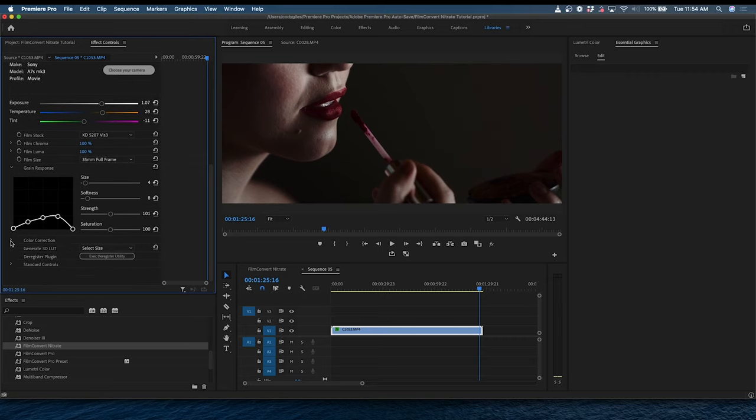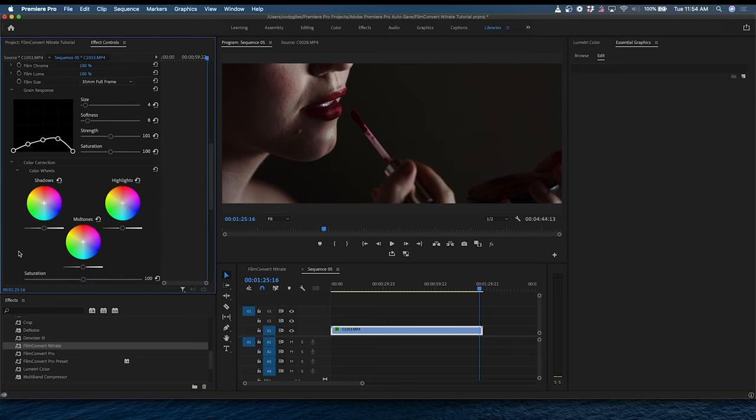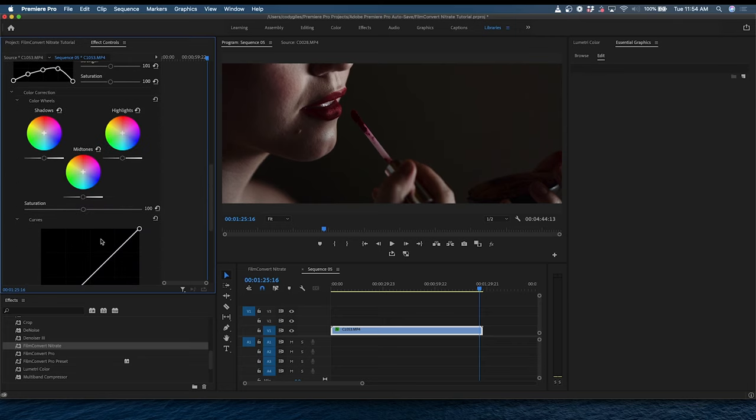Next, go into the color corrections tab and adjust your wheels, curves, and levels to suit the footage and the look you're going for. The slider interface in Film Convert Nitrate is much smoother than the Film Convert Pro version — it's a more intuitive interface that allows for better color correction. Film Convert Nitrate is also super fast; a lot of plugins bog down your system to the point where you have to render every clip to move forward, but Nitrate works seamlessly with your editing software without slowing down your workflow.